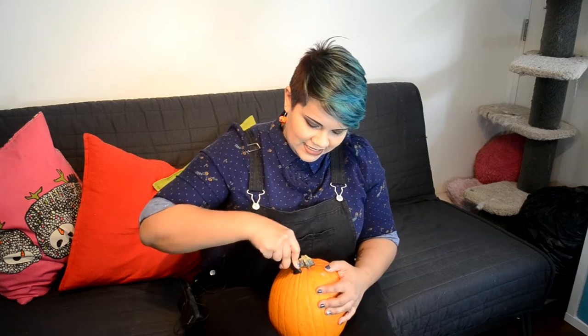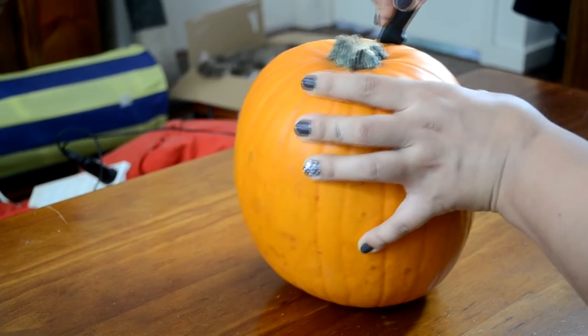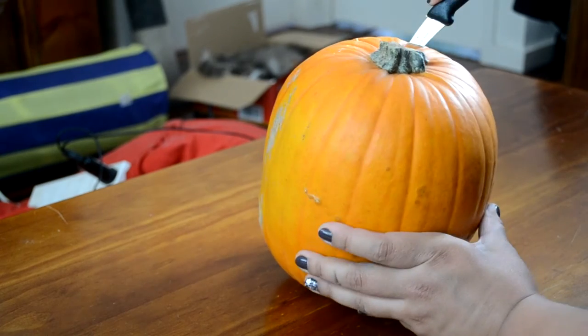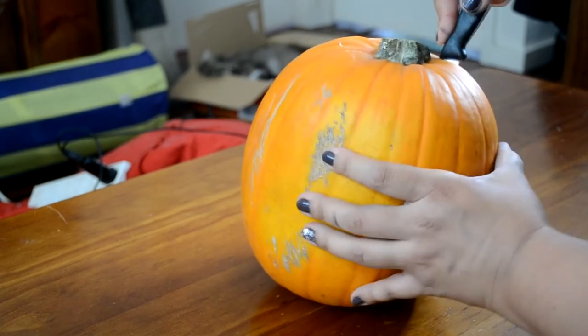So first little incision, and then you just cut like little sharp lines as far as you can all the way around. Just be careful not to get any pumpkin juice on you because it's very sappy and sticky and quite unpleasant.